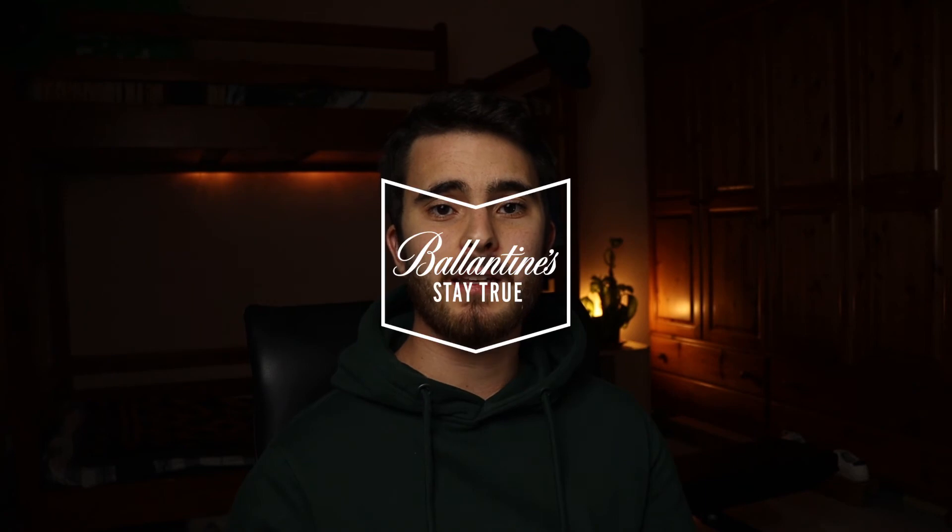I positioned my key light at a 45 degree angle and used a warm light rather than a white light. I have a bad habit of centering my subject, and that's why I decided to move the glass and the bottle slightly to the right. This then allowed me to add the Ballantine's logo in the top left corner of the photo.